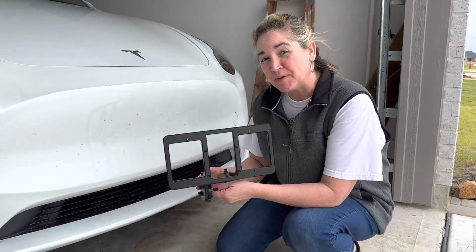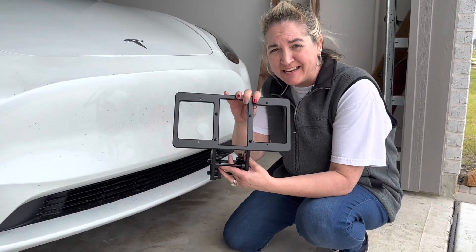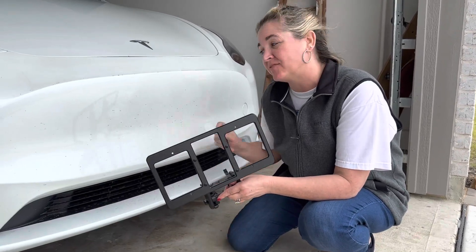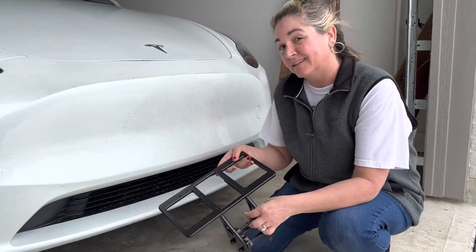Hey guys, a quick tip here. We've got a 2023 Model Y and a quick bandit bracket for your license plate. If you live in a state where you have to have a license plate on the front, this is the way to go. This thing is easy to install. Let's just take a quick peek.